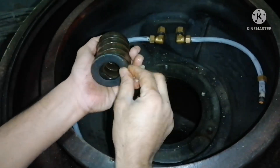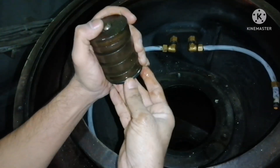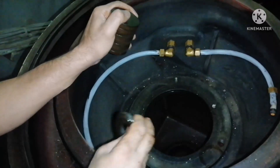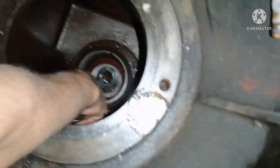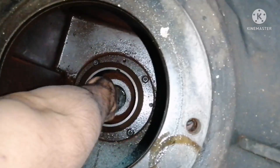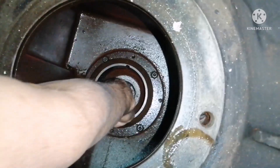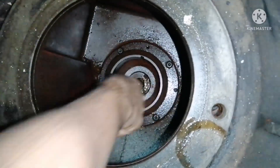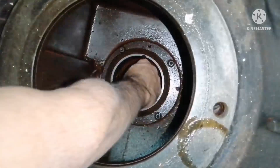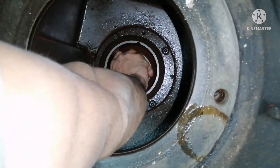What we need to do is add a shim like this, so that the height of the vertical shaft will go up. Once you add the shim, put both shims down inside the lower bearing block. Next will be the lower spring, then keep the lower spring retainer along with the steel ball.